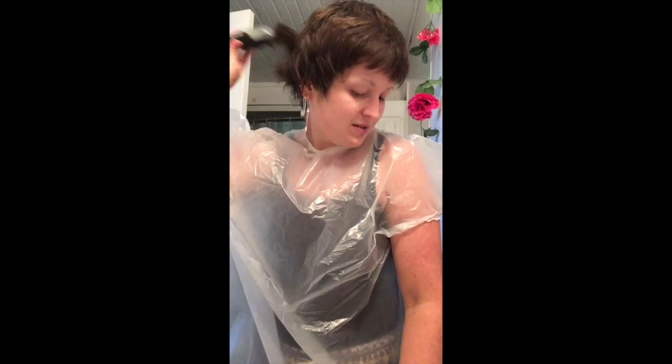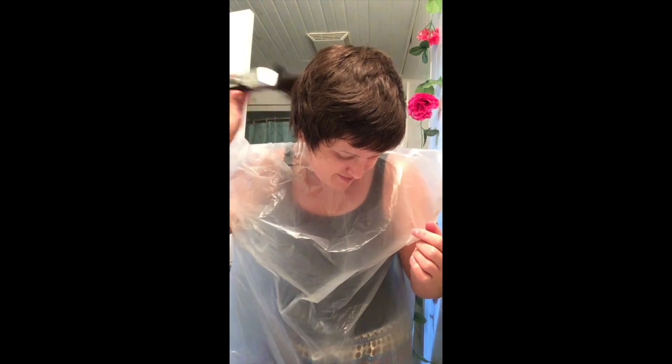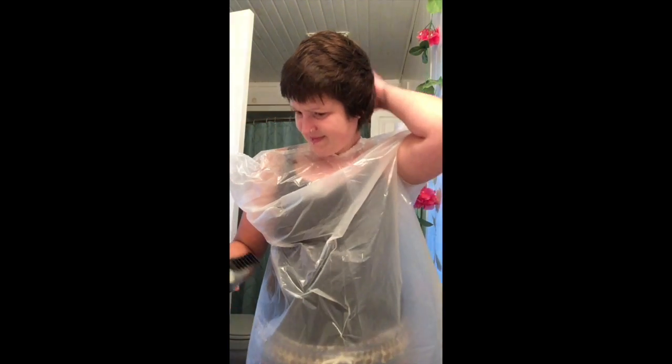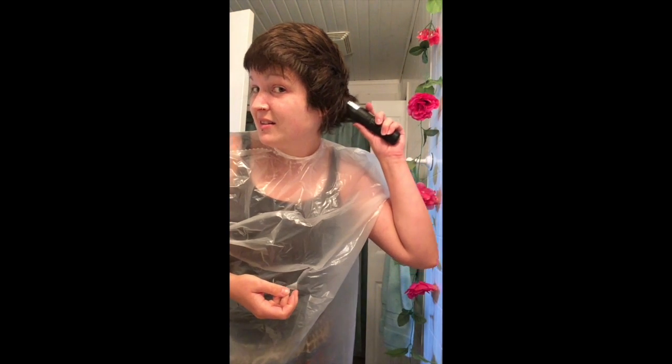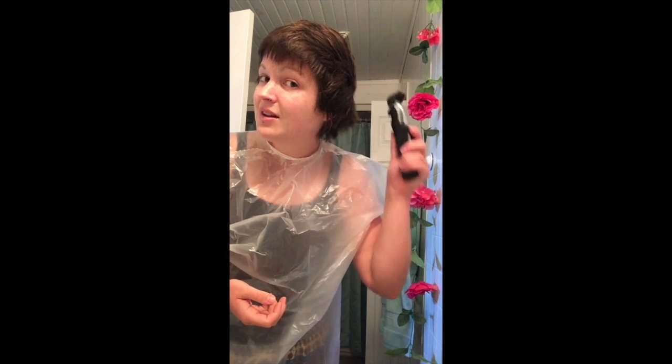I think this is the right way to use the buzzer — I'm just kind of brushing up. I don't even really care how it looks, I just need to get that hair off and it's going to look fine. I would think that more hair is coming off but it's not really coming off — I don't know if I'm doing it wrong.